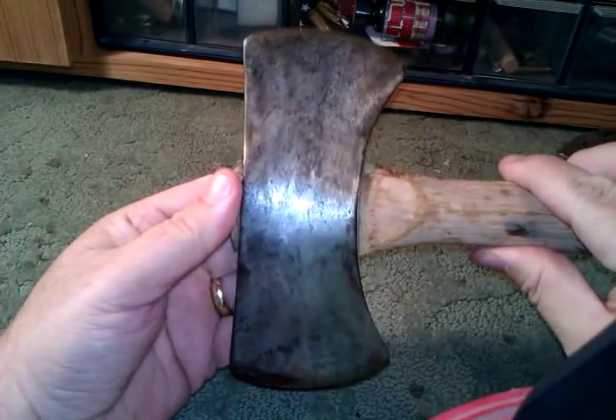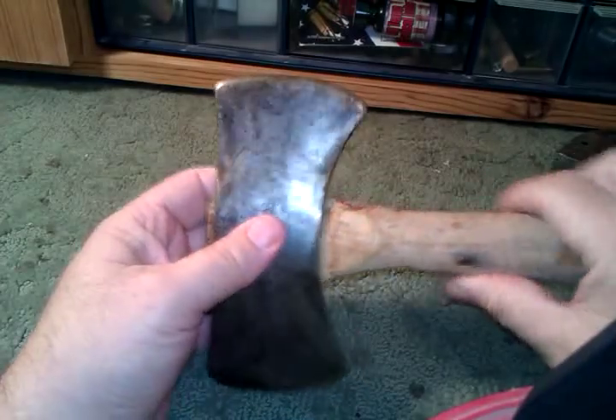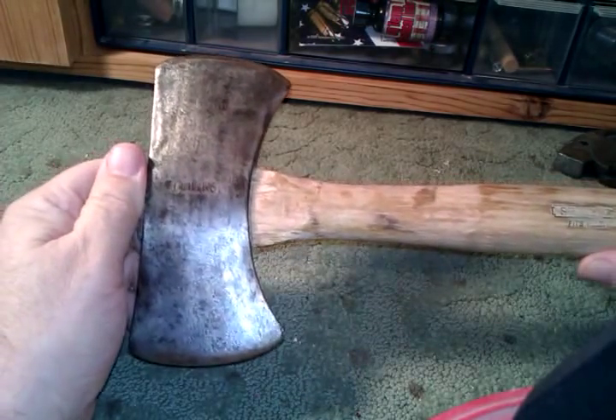I want to share something very special with you guys. A while back I shared my grandpa Curly's cruiser axe — when he was working as a logger back in the 50s and 60s, I showed you his Warren cruiser axe.